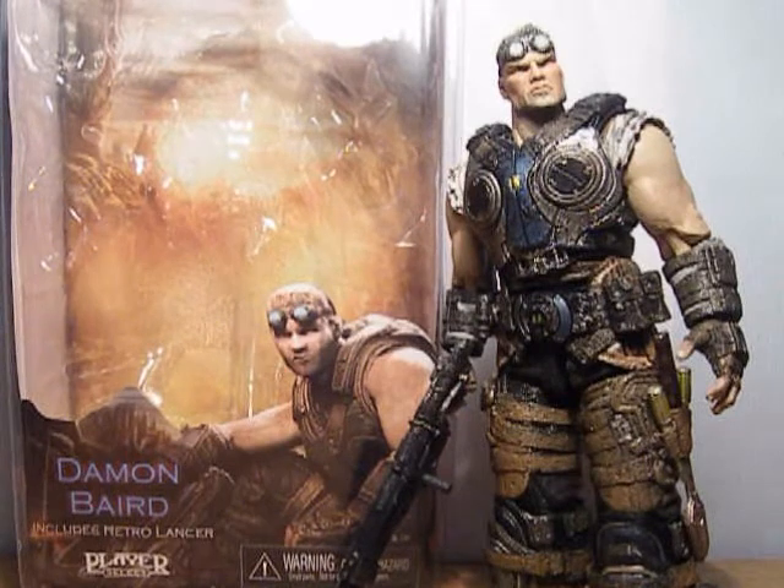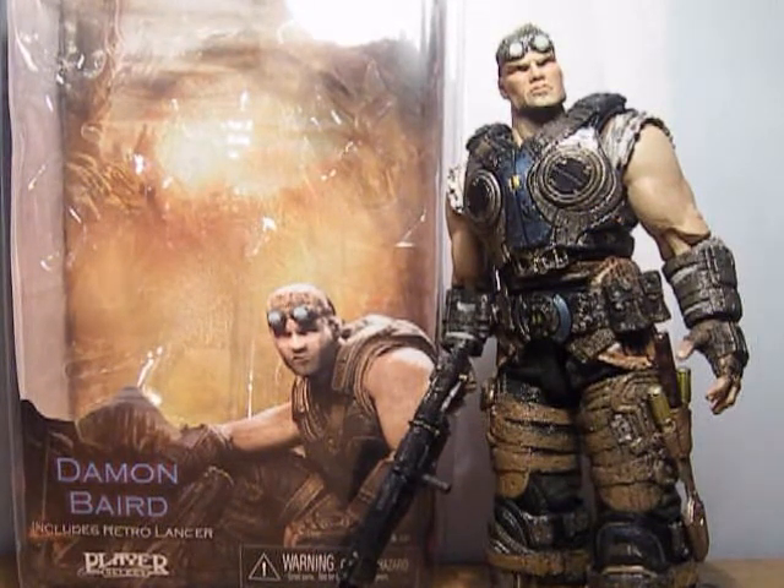Hey guys, welcome back to another Gears of War 3 action figure review. Today I'll be reviewing Daemon Baird, yet another member of Delta Squad, and he is part of Series One.